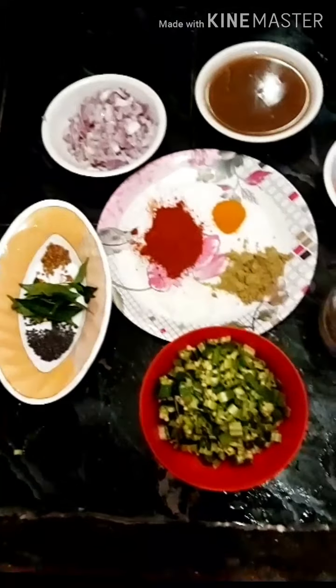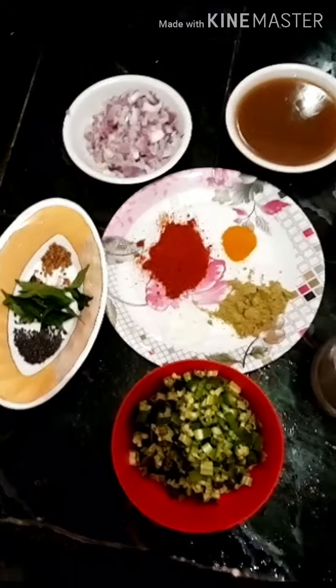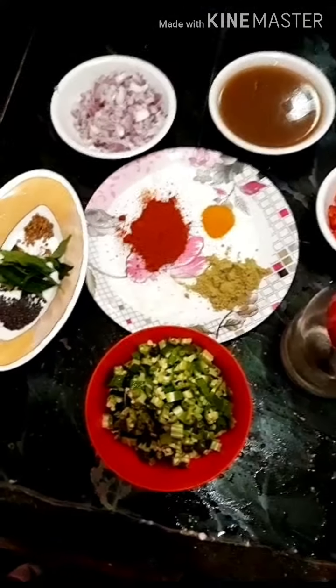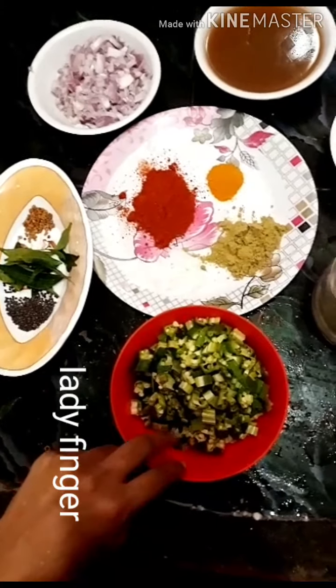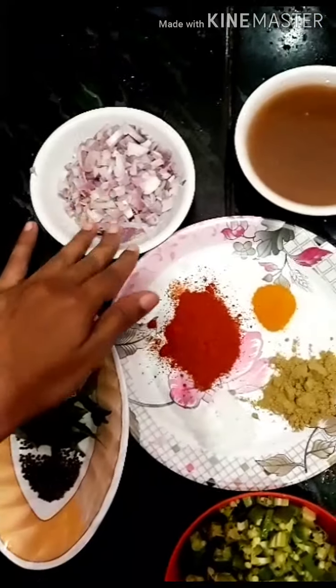Hello friends, welcome to my channel. I am doing a little bit of vendeka. How do you do a little bit of vendeka? I am using vendeka for this recipe. I am using the vine.